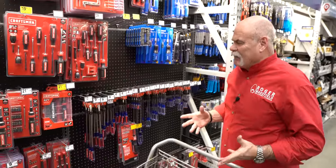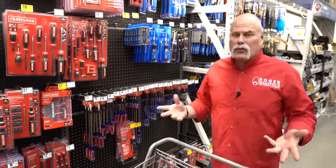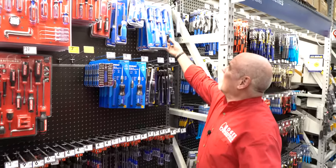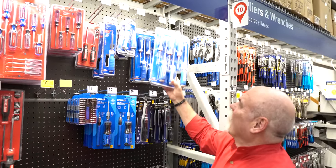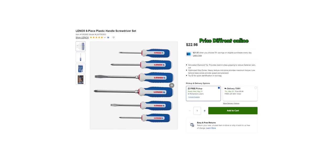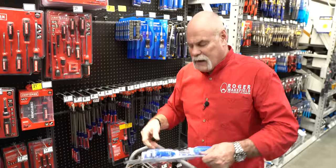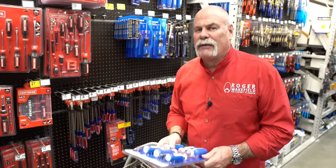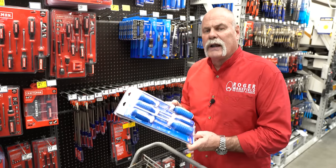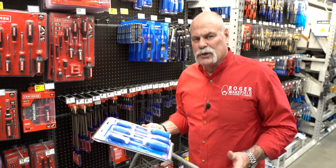Everybody needs a screwdriver, and I love the multi-screwdrivers — the 11-in-1, 12-in-1, 15-in-1, whatever they've got. For $18.37, I love this set. You've got flathead, Phillips, and various combinations — a nice assortment, effectively giving you two different screwdrivers in one. Again, we're talking Lufkin — you're getting a good name brand in your bag with tools you can actually use.